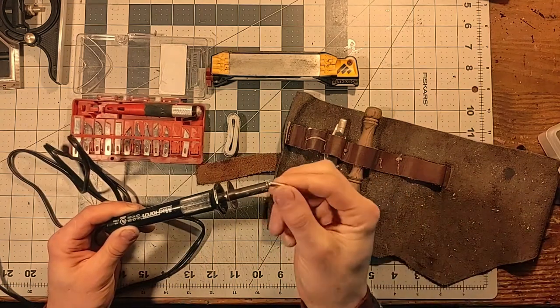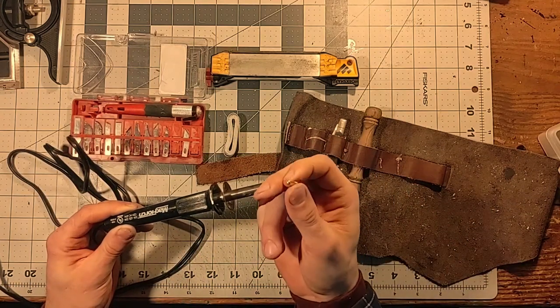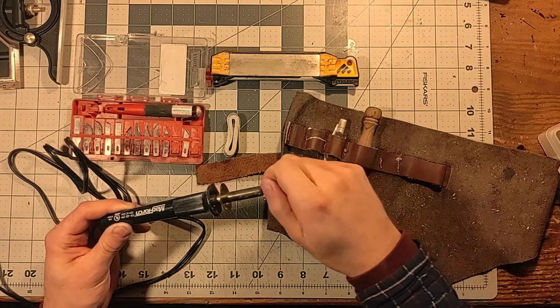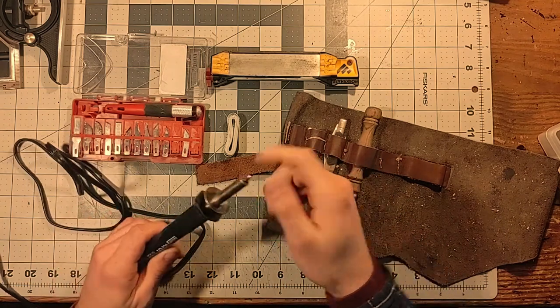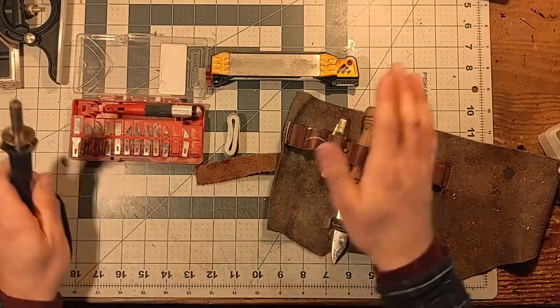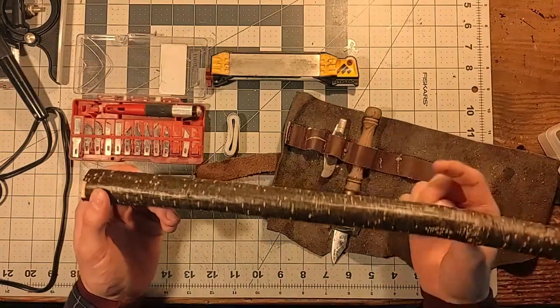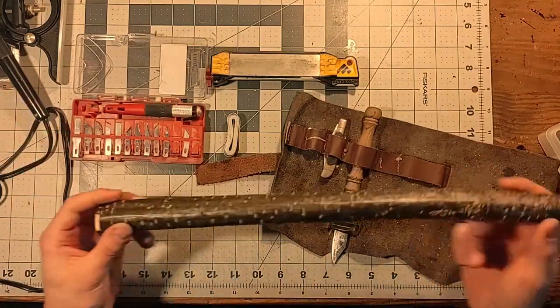And this little round bit is the point that I use when I'm making Dumbledore's wand. We will probably not quite get to this part of the process today because we need to get the wand stripped, get it cut to the proper length, and let it dry out a little bit before we move on to the wood burning process.